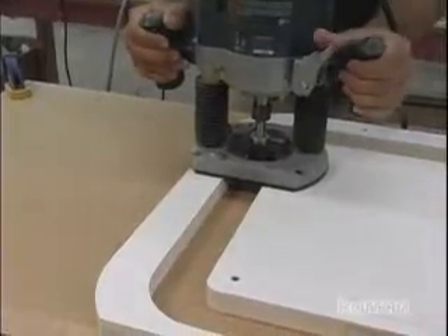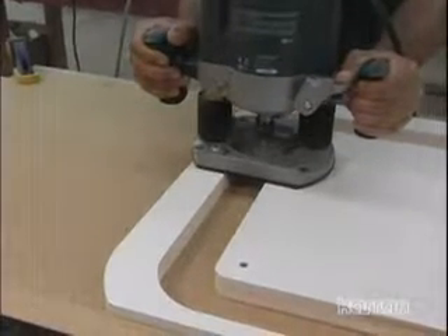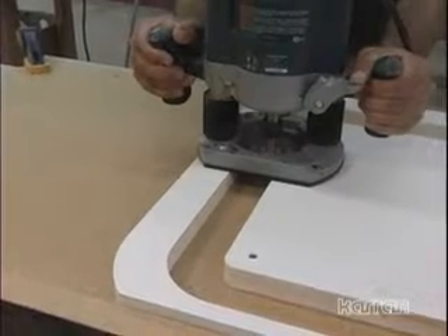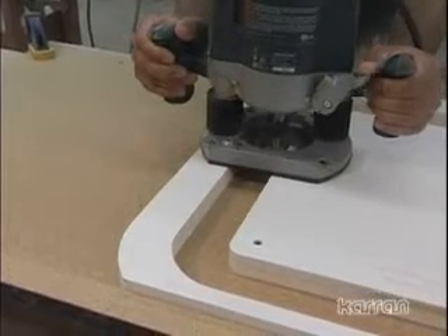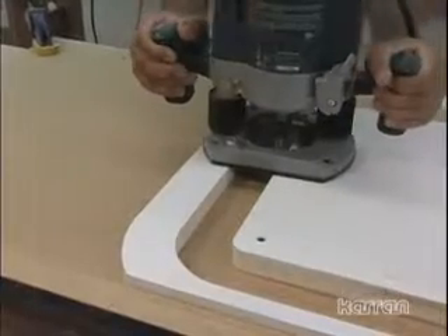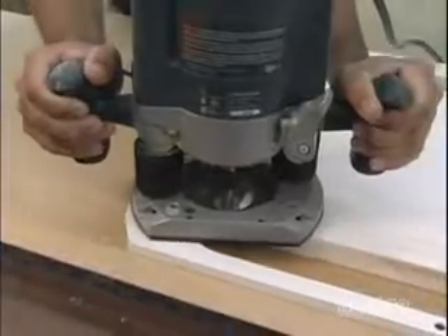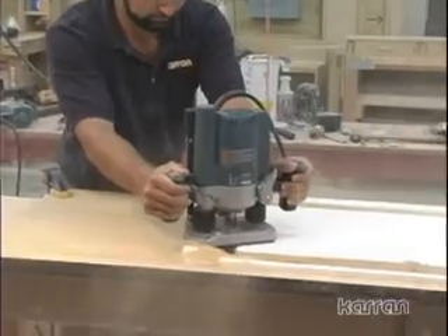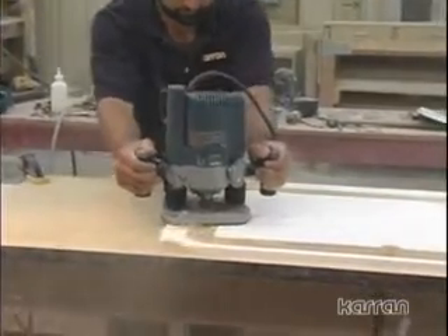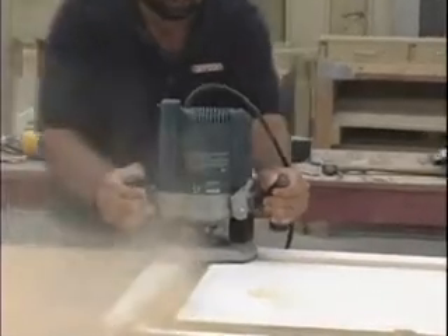Use a plunge router with either a template guide and a 3/4 to 1 inch wide straight cut bit, or a 3/4 to 1 inch wide straight cut bit with top bearing. Set the depth of the bit to approximately a 1/16 inch less than the combined thickness of your substrate and template — in other words, you want to leave about a 1/16 inch of substrate remaining on the back of the laminate. Run the router around the template and hog out all of the wood. A thin layer of particle board should remain.